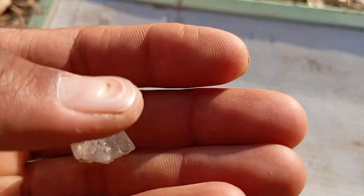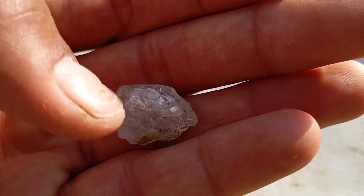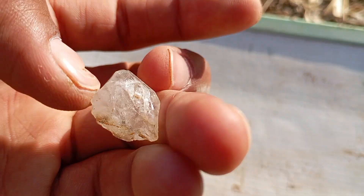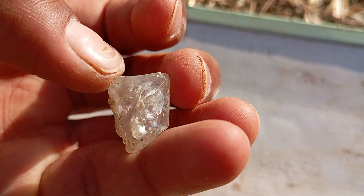2. The Fog Test, Breath Test. Hold the stone close to your mouth and breathe on it like you fog up a mirror. If the fog disappears immediately, it's likely a real diamond. If the fog stays for a few seconds, it's probably fake. This works because diamonds disperse heat quickly.